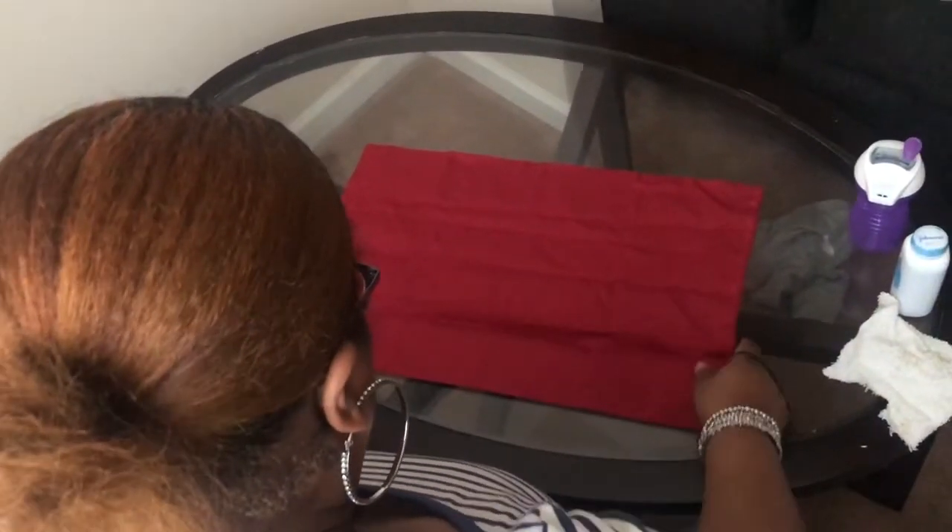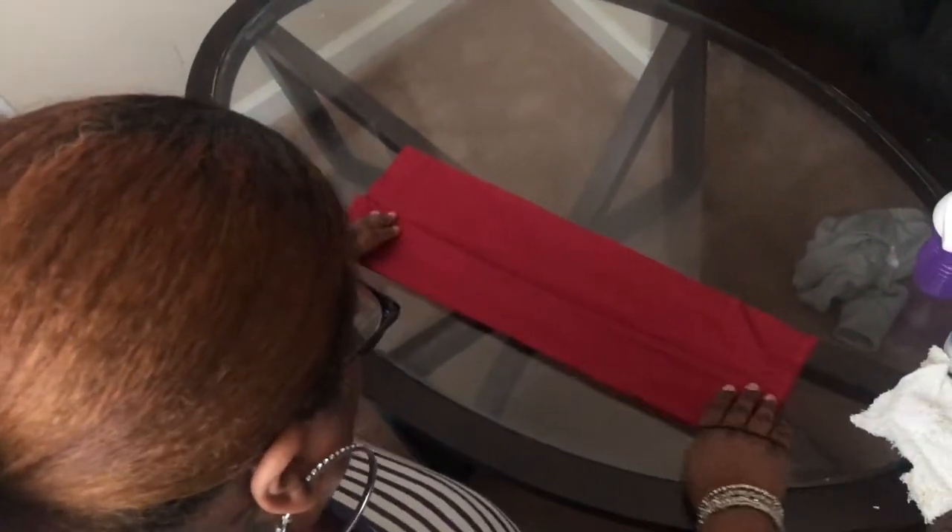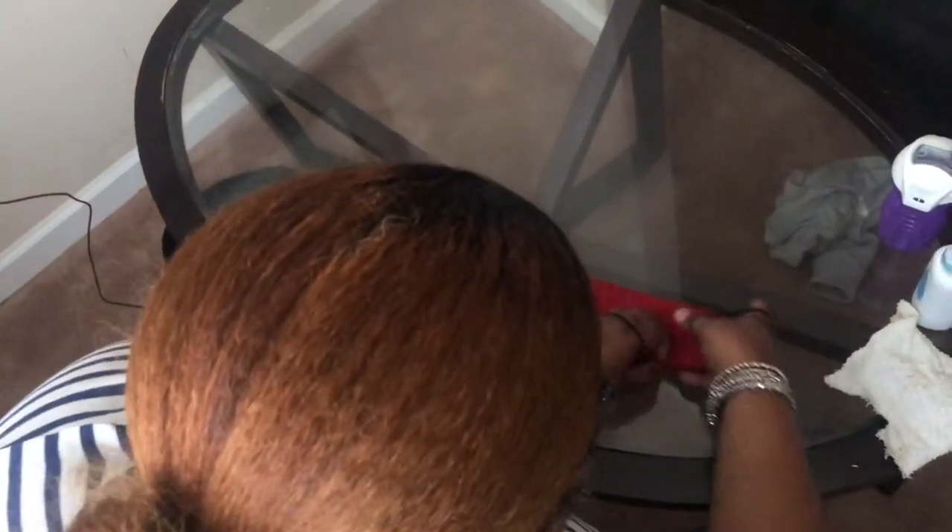My sister's going to show you a quick and simple way how to make a face mask. You're going to get a cloth, lay it flat on the surface, and fold it up until you have completely folded all your material.